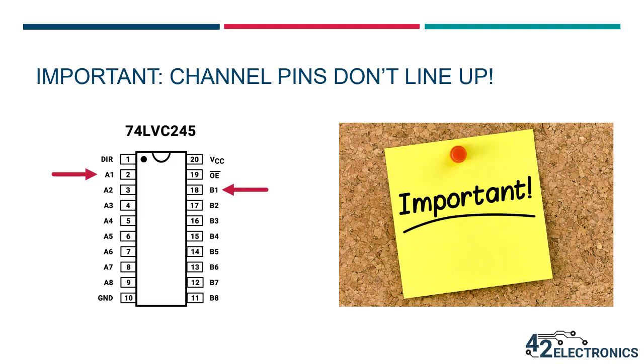Let's take a careful look at the location of each input and output channel — they do not line up. On many of these level shifting ICs the inputs and outputs are directly opposite, but this is not the case with the model in your kit. The OE next to the VCC pin forces all of those pins on the B side to shift down by one, causing a slight misalignment of inputs and outputs. This means that if you're feeding in a 5 volt sensor on A6, which is pin 7, do not expect the 3.3 volt output across from it on pin 14 — that's actually the output for channel 5. The output for channel 6 is B6, which is on pin 13. Keeping this small offset in mind while wiring inputs and outputs on your IC will help minimize troubleshooting.